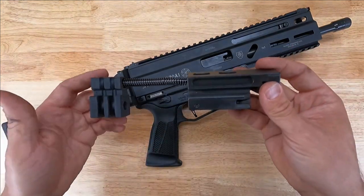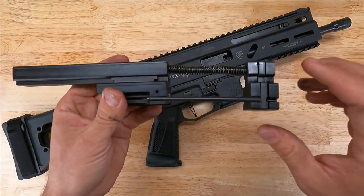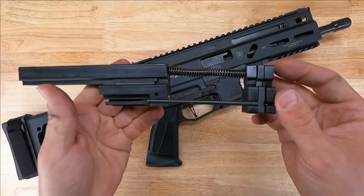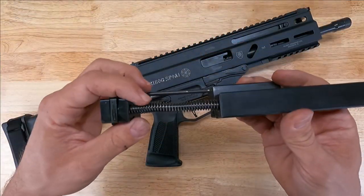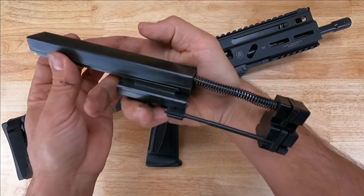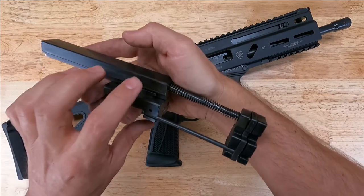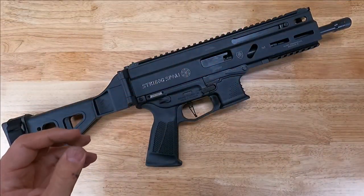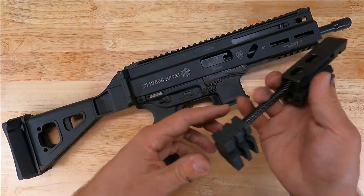This is an example of a Gen 2 bolt assembly. Your gun would be a Gen 1 if you have two rods connecting your bolt to the recoil buffer and recoil spring assembly. So again, if you disassemble your Strybog and you see two rods, you definitely have a Gen 1. Otherwise, it's going to be a Gen 2 single recoil spring assembly.